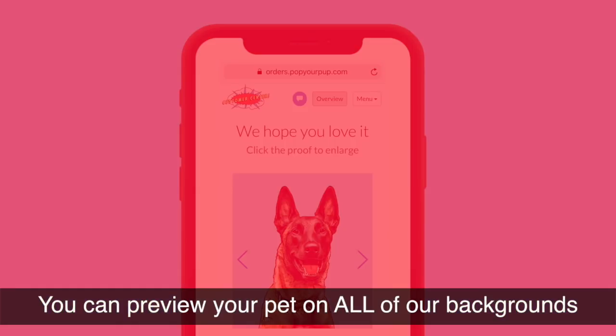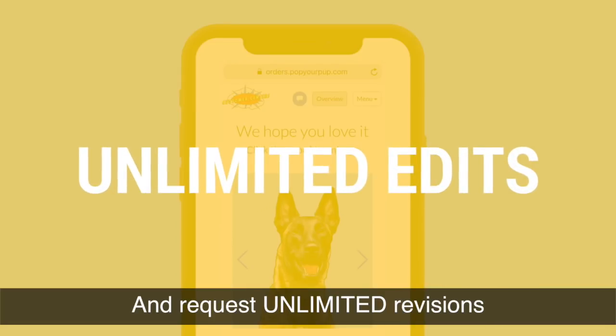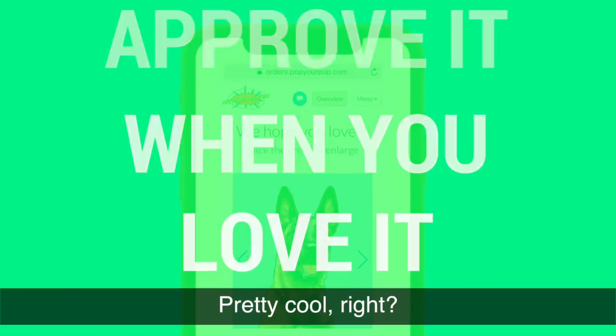At Pop Your Pup, you can preview your pet on all of our backgrounds in real time and request unlimited revisions. Approve your artwork only when you love it. Pretty cool, right?